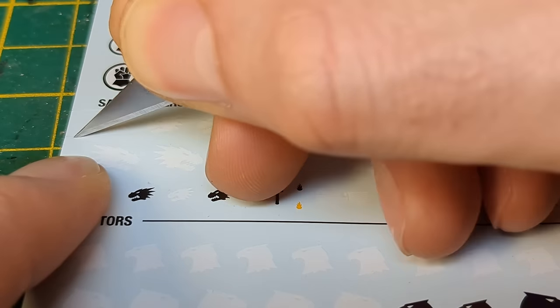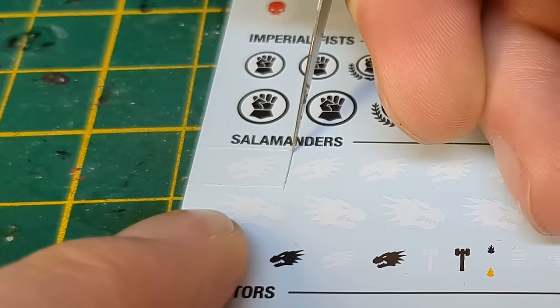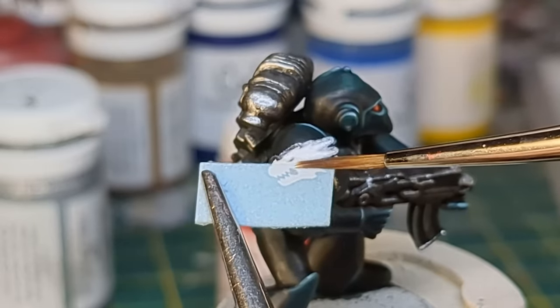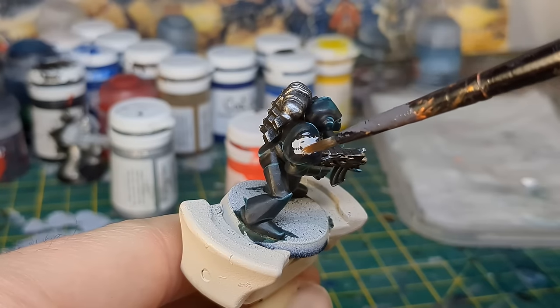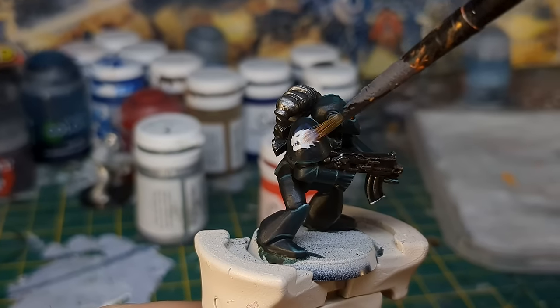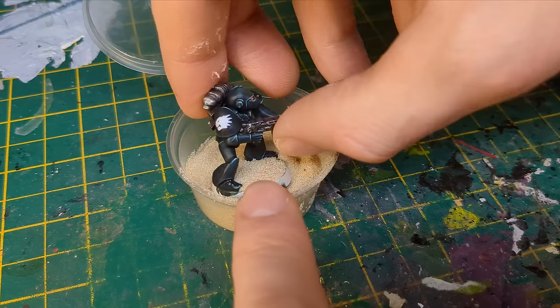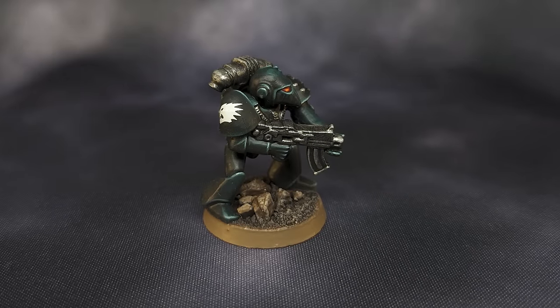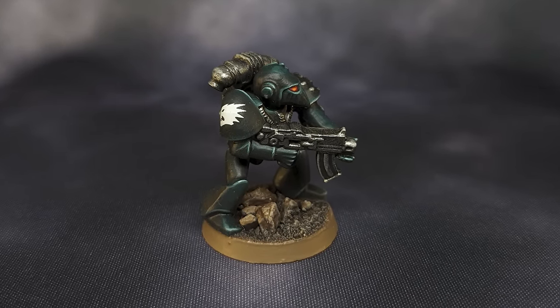I think this looks much better. For a bit more punch I added Burnt Orange to the lenses. Onto the finishing touches — I cut out a transfer from the sheet that came with the new Sternguard set and applied it carefully using Microset and Microsol, then sealed it with art coat and a coat of matte varnish. With the base complete, this Salamander was ready to stoically stand his ground, protecting the defenders of Hive Acheron with his life if need be.